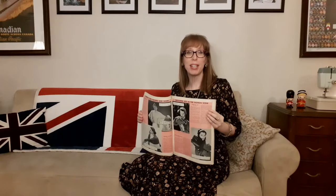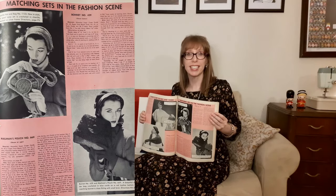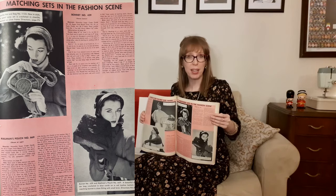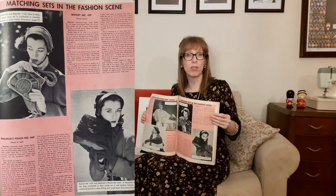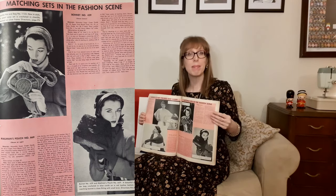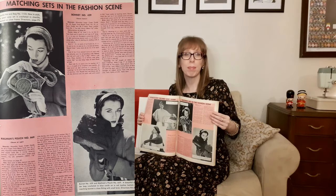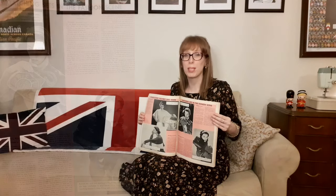On the next page are matching sets in the fashion scene — gorgeous hat and bag sets. The first is a chenille hat and bag: pearl gray, crocheted in chenille and mounted on a silver frame. Below that is the mailman's pouch and matching bonnet — a beautiful shoulder bag crocheted in blue cord on a red leather bottom, with a close-fitting bonnet with a small brim.